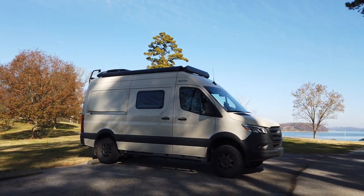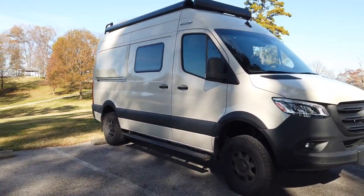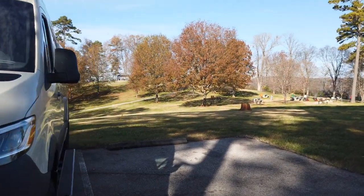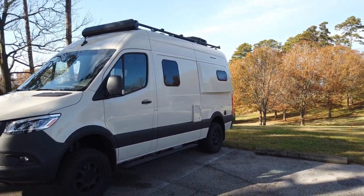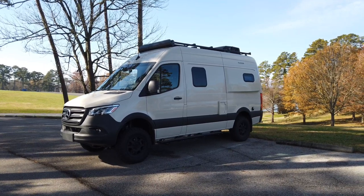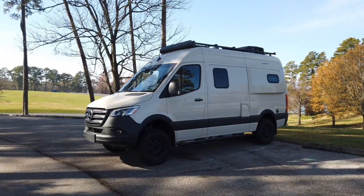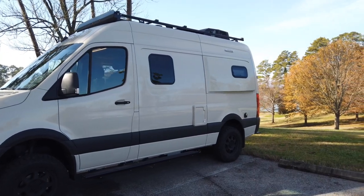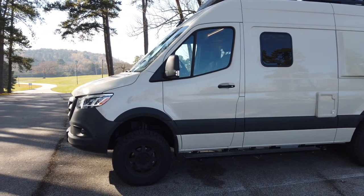We've had the Winnebago Revel for about a month, and I thought I'd make a video showing some of the things we've done to it, some things we like, maybe some things we're not so fond of, and just some tips and tricks for those of you in the market or who already have one. We've taken it on lots of little camping trips, so it's a good time for a one-month short-term review.